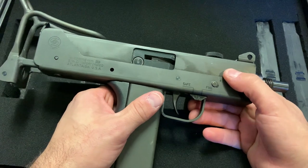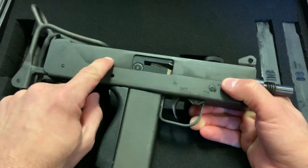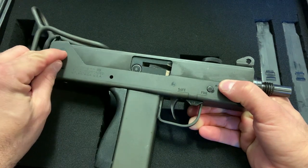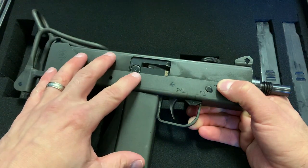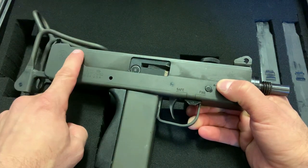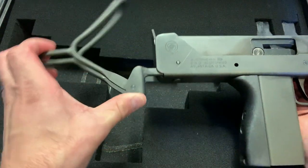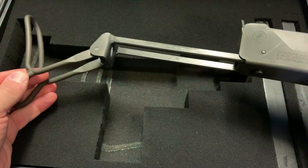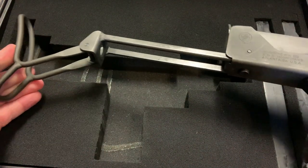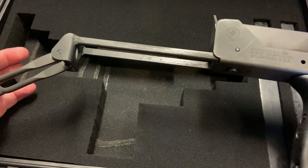This is actually a .380 ACP upper assembly that you saw in the intro. The 9mm upper I got with this machine gun had a buffer in the back that was completely weathered and worn — it was stored in a closet for years and the buffer degraded. I've got some more on order. To deploy the wireframe stock you simply fold it down, it locks into place, pull it out and it deploys — it's actually reasonably comfortable and stable.